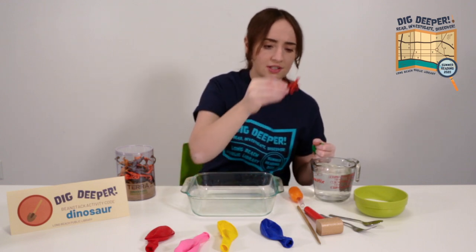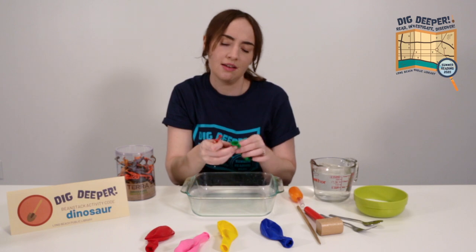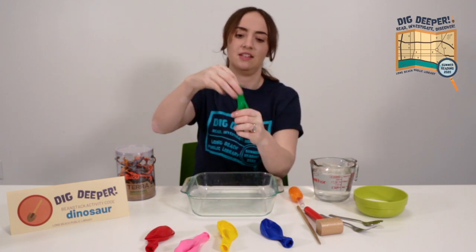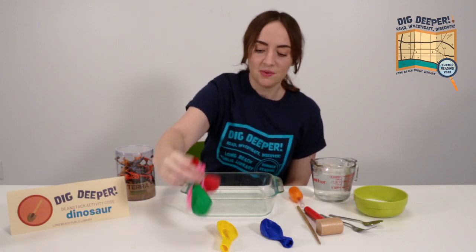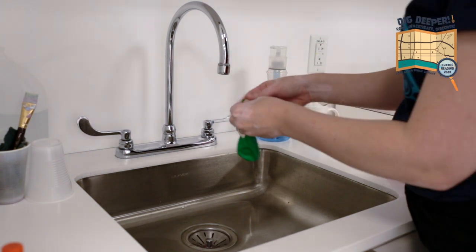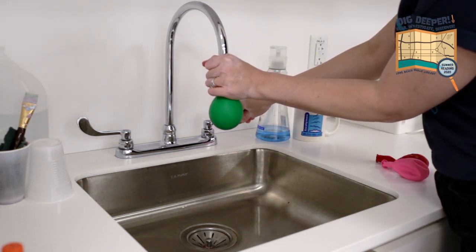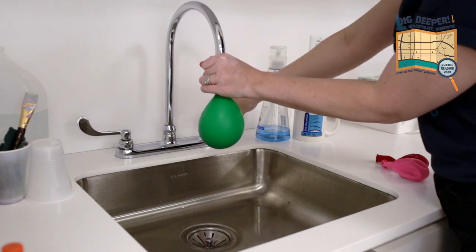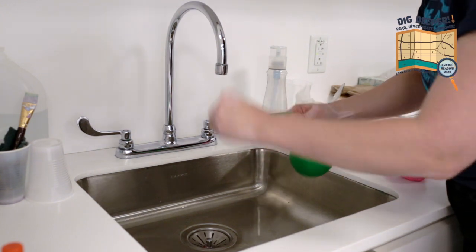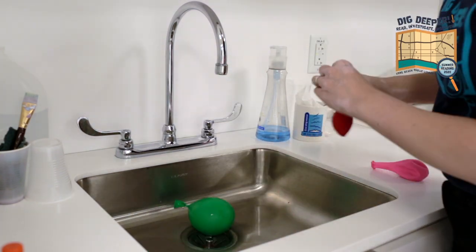If you don't want to deal with the balloons, you can just put a dinosaur into a container of water and freeze the whole container. It won't look like an egg, but that's okay. Once you have your dinosaurs and your balloons, fill them with water at a sink — just like filling up a water balloon, put it over your faucet, hold it tight, and put some water in there slowly until it's about the right size to fit in the palm of your hand. Let out a little bit of the air, then tie that balloon securely, and toss it in the freezer overnight or for a few hours.